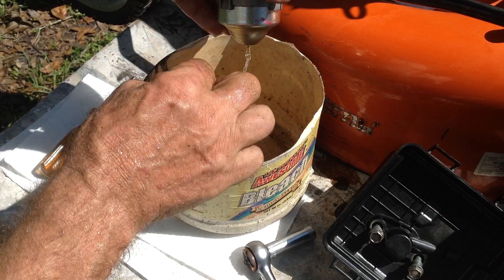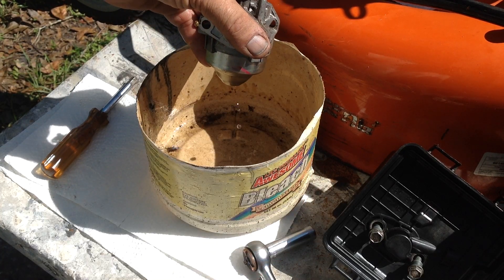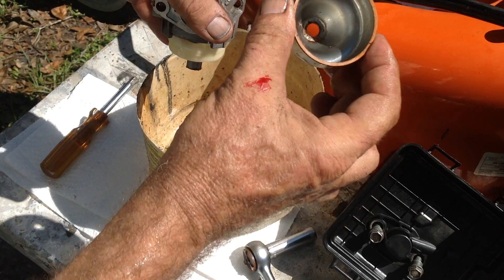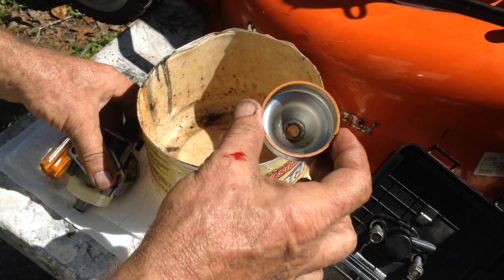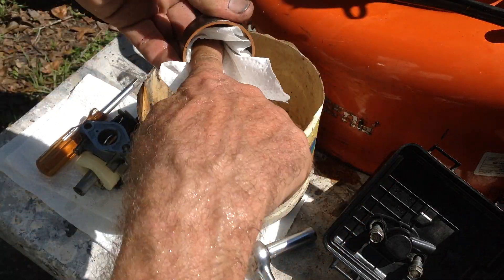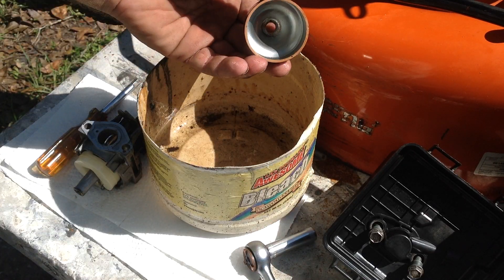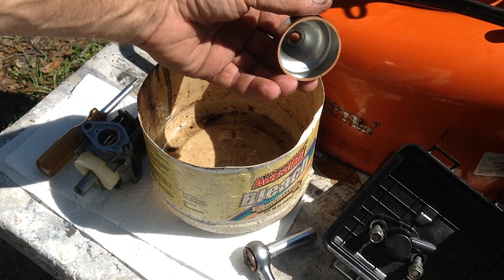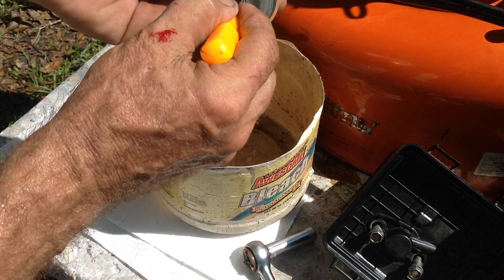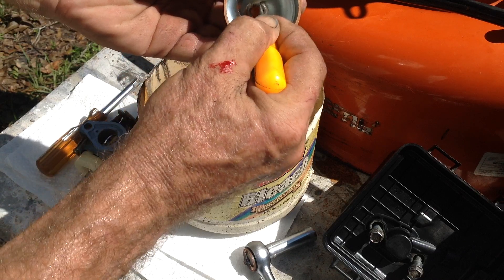Remove the bowl nut — you've got all the fuel in the bowl draining out the bottom. When I had looked at this prior, it was totally clean; I didn't see any issues with the bowl. There's a little bit of crud down there, but I've seen much worse.